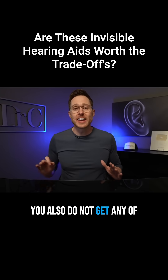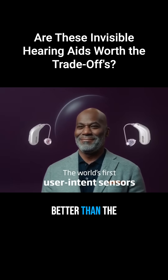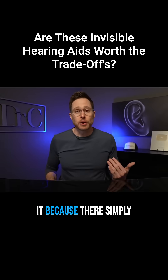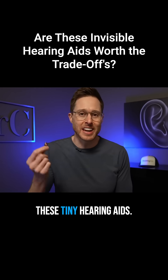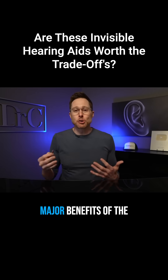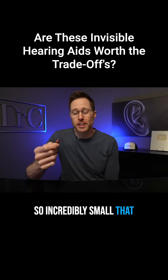You also do not get any of the 4D sensor technology that made the Oticon Intent substantially better than the generation that preceded it, because there simply is not enough room for a motion sensor inside of these tiny hearing aids. So basically, one of the major benefits of the Oticon Own SI is that it is so incredibly small that it's virtually invisible.